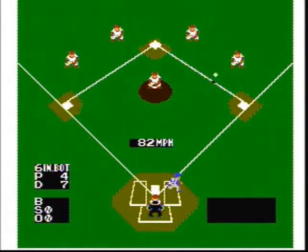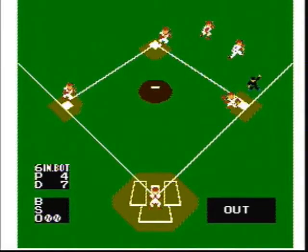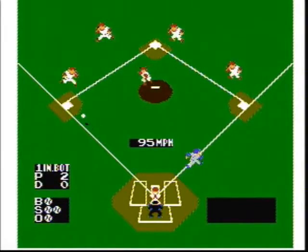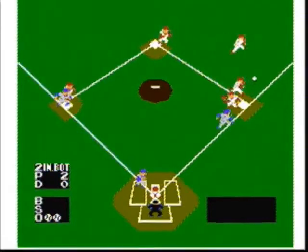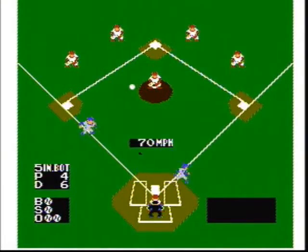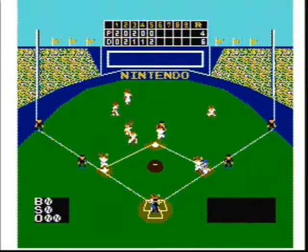I only have a few complaints about this game. The first complaint is that if you hit a hard ground ball through the right gap, the right fielder throws you out at first. The second complaint is that sometimes the fielders field the ball like major league all-stars, then other times they're worse than little leaguers, making you very frustrated. The third complaint is that when you have runners on base and you hit a fly ball that you know is going to be a hit, your runners will stop running for some reason.